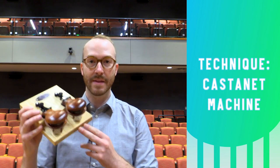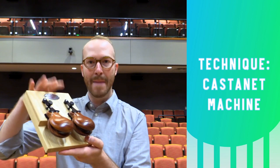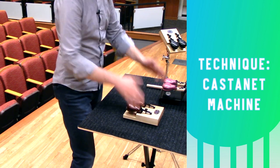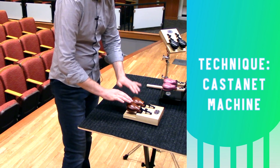There's a good chance that the castanets at your school are machine castanets like these, mounted to some kind of base and have tensioners on them. Playing these is fairly simple. Set them down on a sturdy surface and then using German grip, you're going to tap on them with your fingers like this.